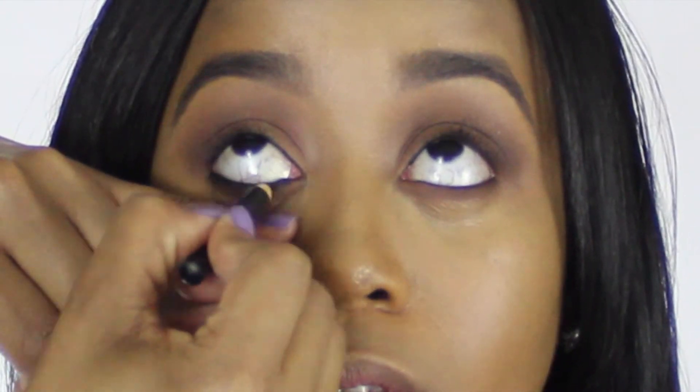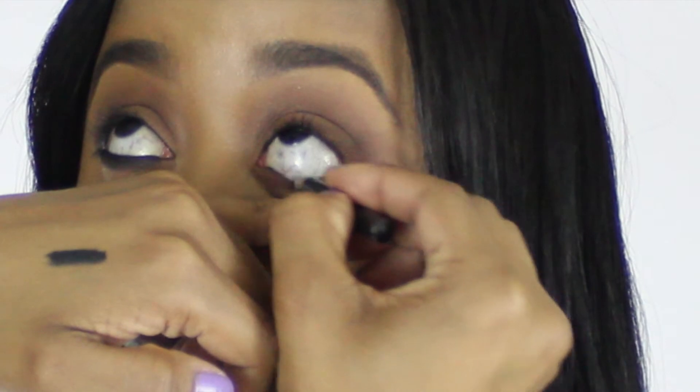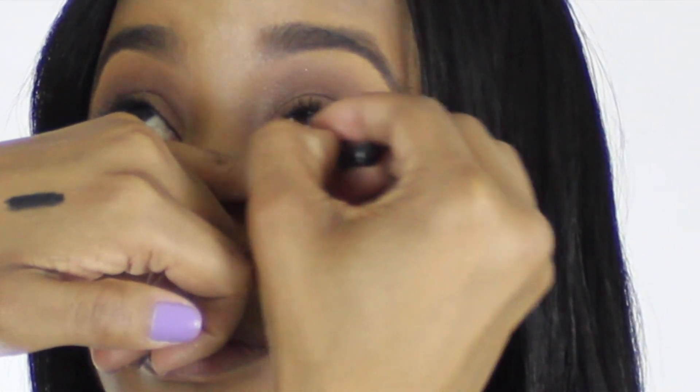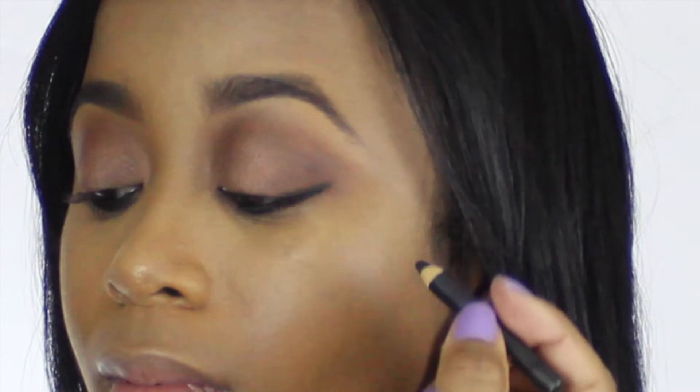Then go in with a brush and a matte black eyeshadow and just smudge out that lower line. This is where you can really make or break the look. Because Kim's look is very clean but it's still a sexy, sophisticated smokey eye, you want to make sure that you don't bring the black down too far and you don't want to get too messy with it either. So just take your time and slowly smudge out that lower lid.